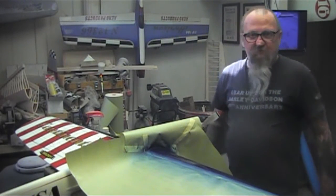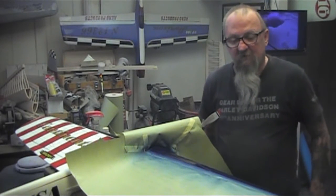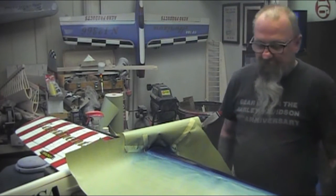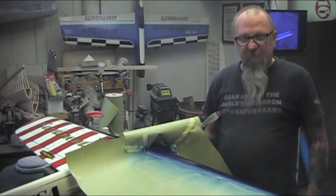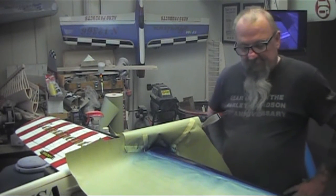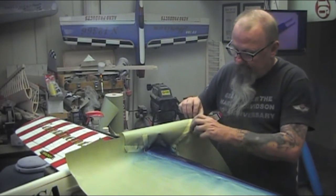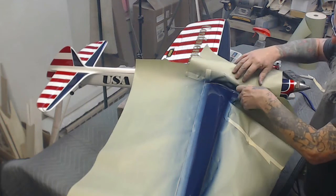That's three coats of the blue — that's all it's gonna get for color. We'll go ahead, and when it dries I'll sand it with some 1200 and then shoot clear on it to protect it from any of the fuel, then rub it out of course. And so that brings this airplane back to life for another year.